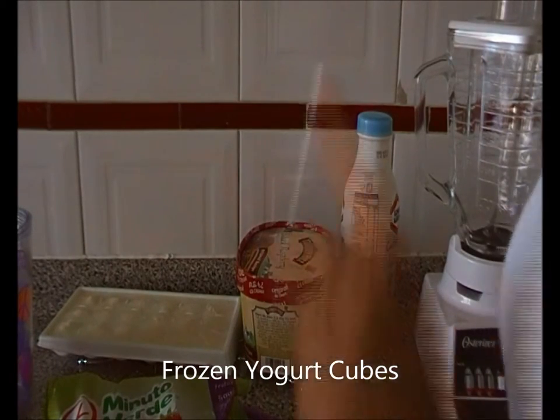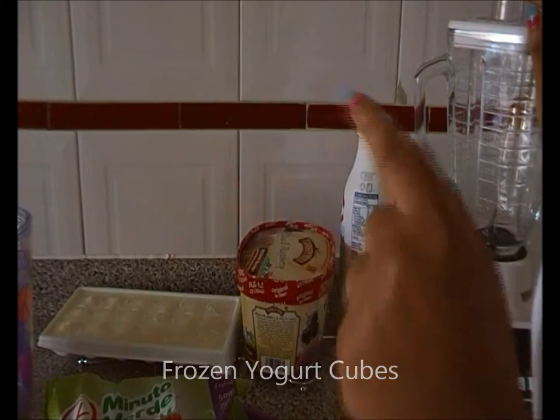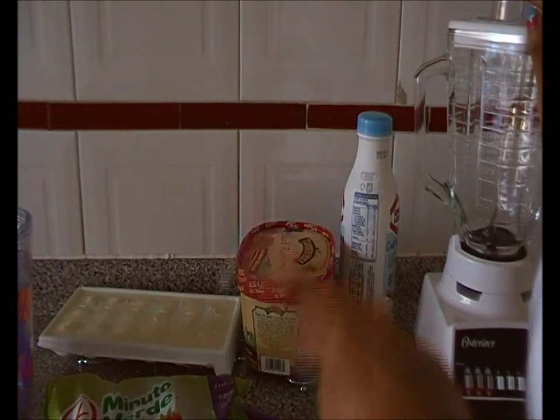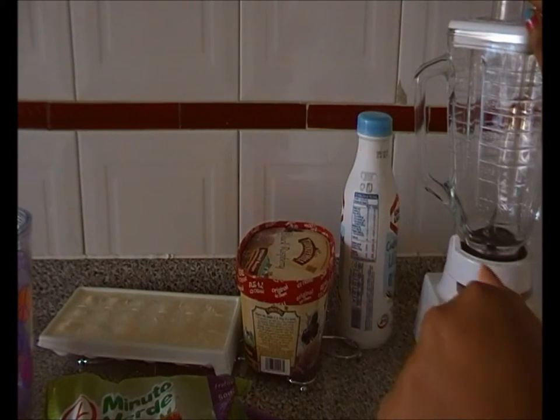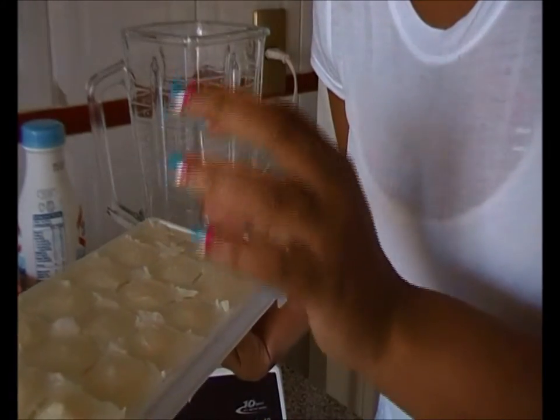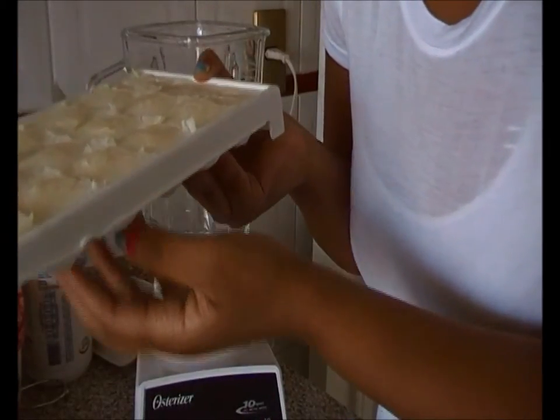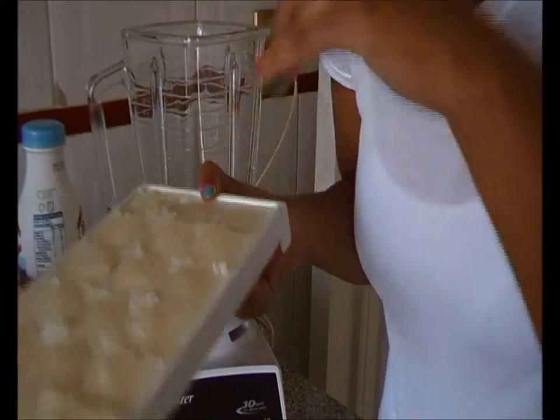Now I'm going to put some ice cubes in the blender first and blend them a bit. If your frozen yogurt is stuck to your tray and won't come out, just run the tray underneath the water on the back side and they'll just pop out when you bend the tray.